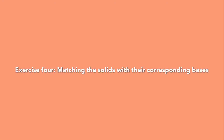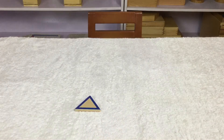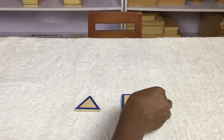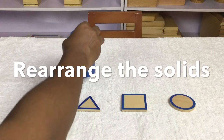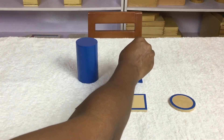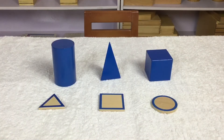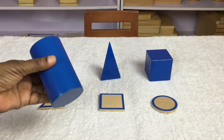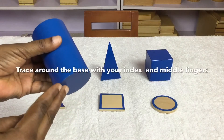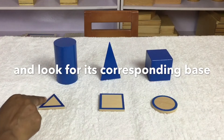Exercise 4: Matching the solids with the corresponding bases. Take out three bases of contrast. Rearrange the solids. Trace around the base with your index and middle fingers and look for its corresponding base.